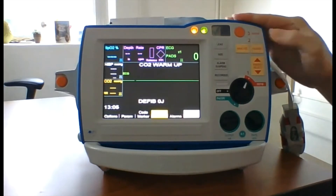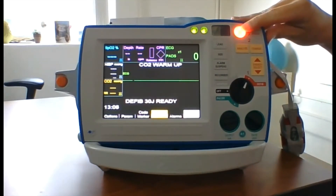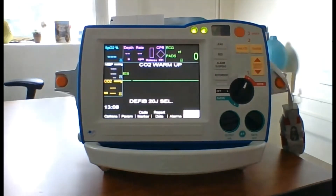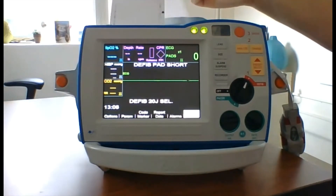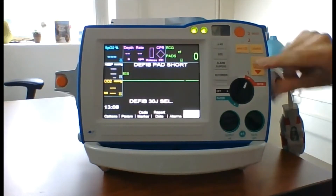Then hit the charge button. Once the shock button is illuminated, hit the down arrow on the Energy Select button to disarm. The recorder will start to print. Then hit the up arrow on the Energy Select button to go back up to 30 joules.